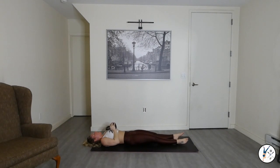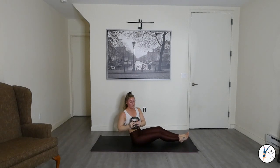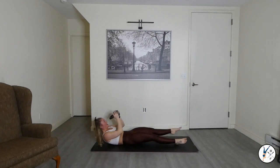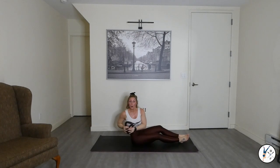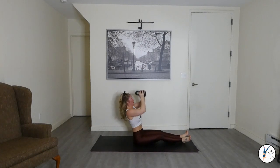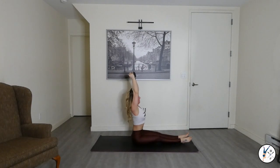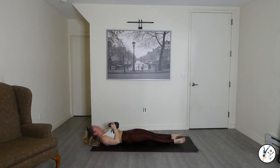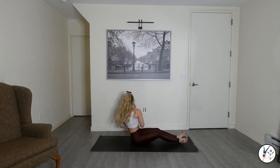Right here — we press. Up. In. Right. Left. Up. Down. Press. Up. In. Right. Left. Up. Down. You've got it.